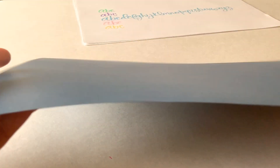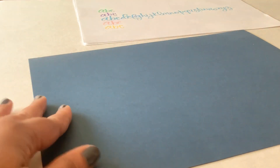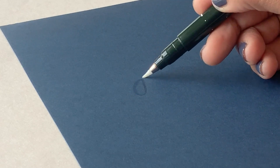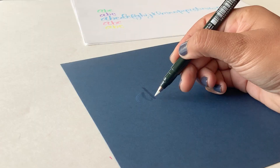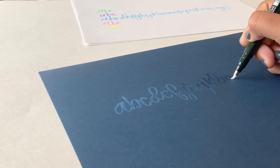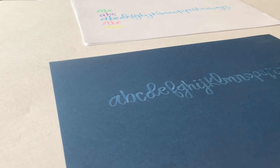The white pen is not going to show up on white paper, so I pulled out some blue cardstock from Michaels. It's just regular cardstock with a nice smooth finish. When I letter with the pen you'll see it looks kind of transparent on top of the darker cardstock — that's because the ink becomes more opaque as it dries. You just want to take a few seconds for it to dry and you can already see how it's visible on the darker cardstock.